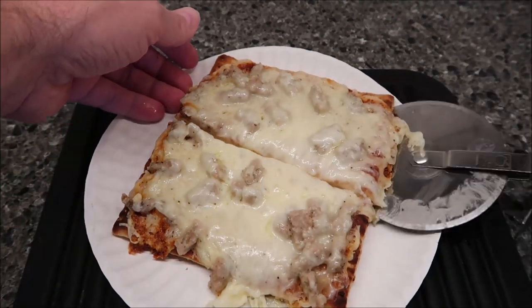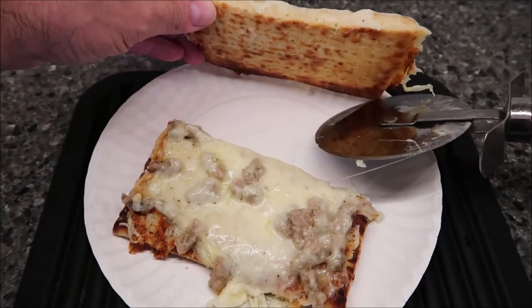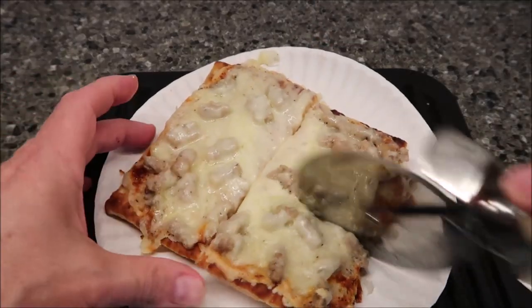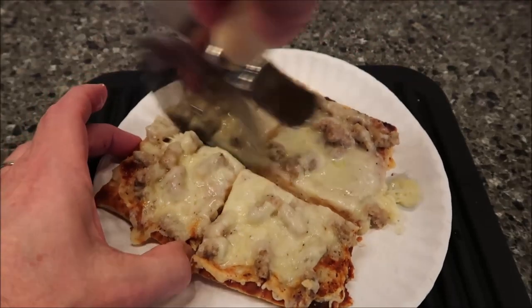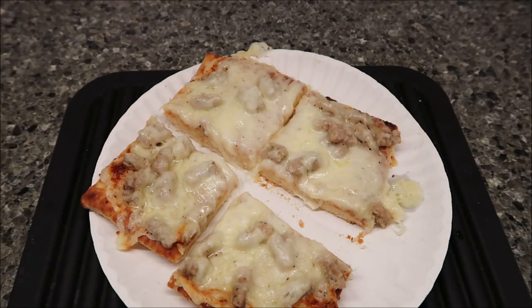I'm curious what the crust looks like because sometimes it gets brown on the bottom, sometimes it doesn't. This seems pretty crunchy — oh yeah, it browned up really nicely on the bottom. You can see that, it looks good. So I'm going to cut this and take it over to the table and try it. It's hot but it's not like melt-your-face-off hot.